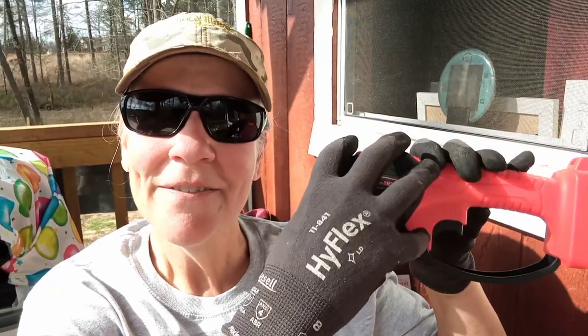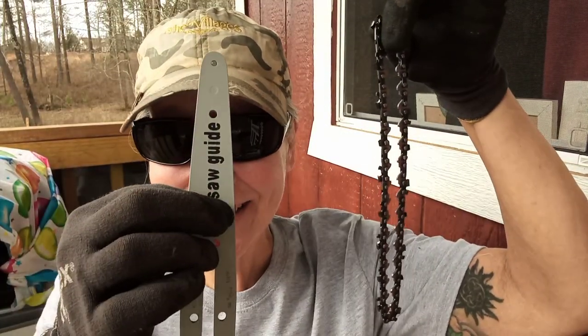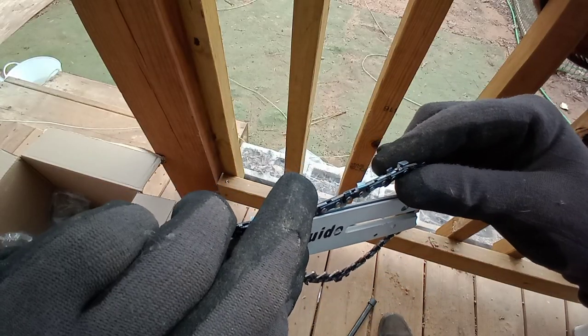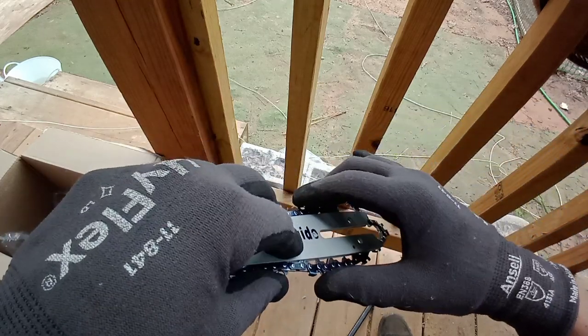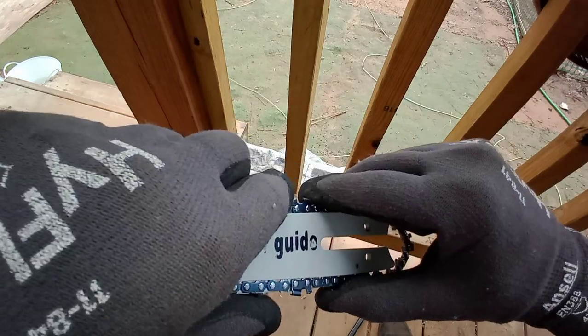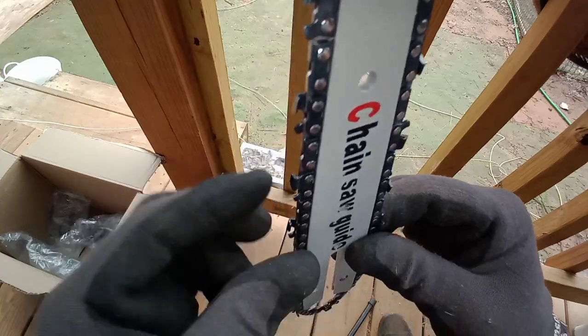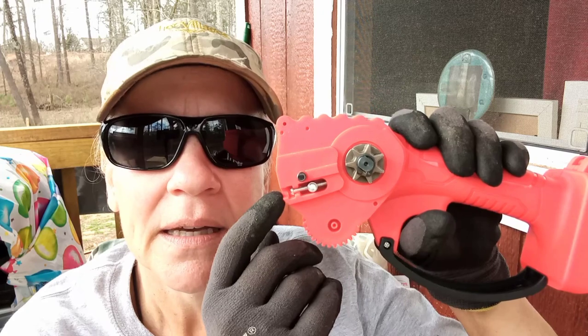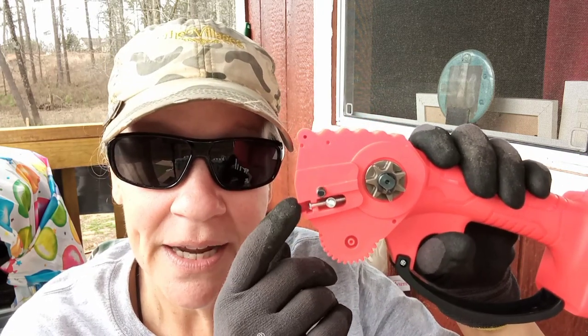Following the instructions: Step one, loosen the side cover with the tightening tool — lefty loosey, righty tighty! The bolt is off and the cover slides right off. Next I need to put the bar onto the body — it just goes right on there. Before putting the cover on, I want to show you the little ridge or crevice where the chain goes down into. Just make sure it's nice and tight in there. Part of the chain goes around this and fits over — there's one little hole that the blade fits right over.